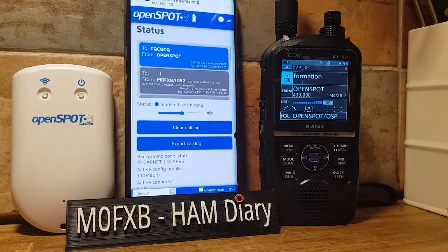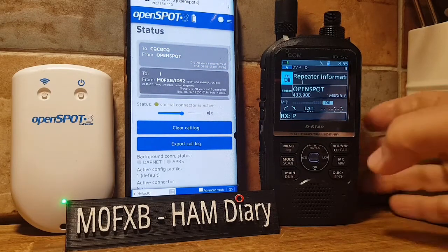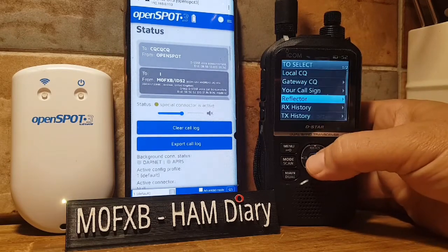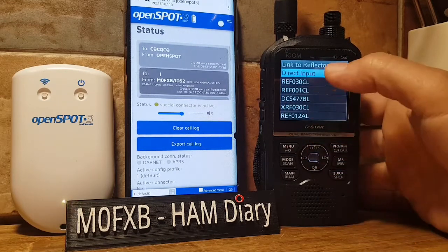OpenSpot: Special Connector Active. My guess is 'Special Connector' means we're not connected to anything. So let's connect using the radio — hit the 'To' section at the top, select Reflector, then Link to Reflector.